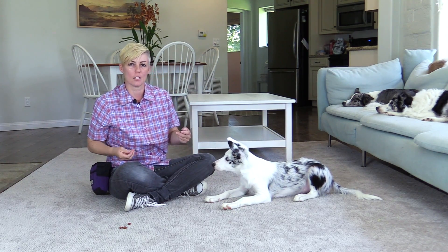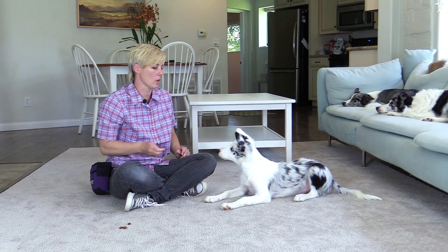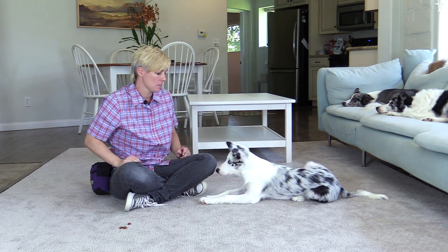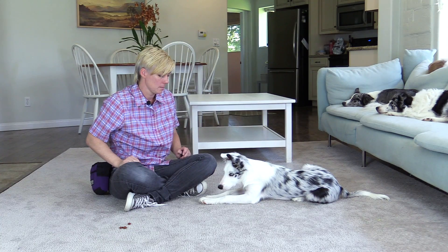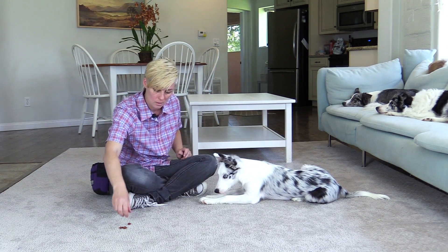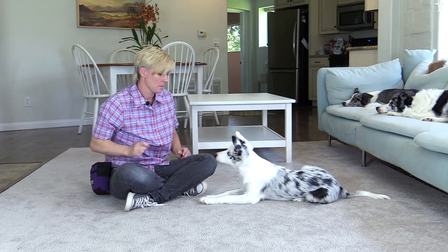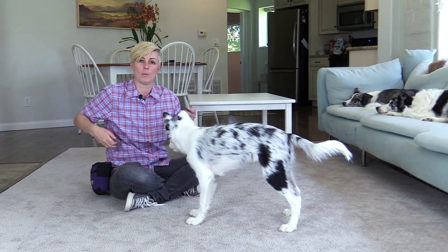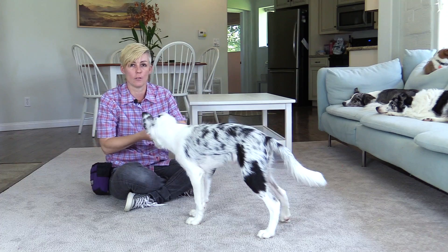If your dog doesn't think to look up at you, you can make a kissy noise or a little blowing noise and click when your dog looks in your direction. Then you want to make sure to release your dog from the stay — click and treat your dog for getting up.